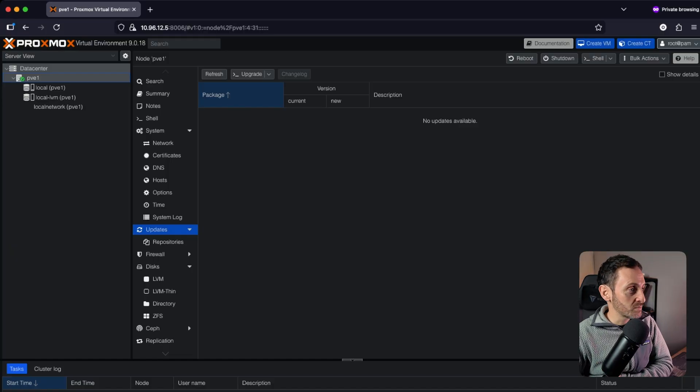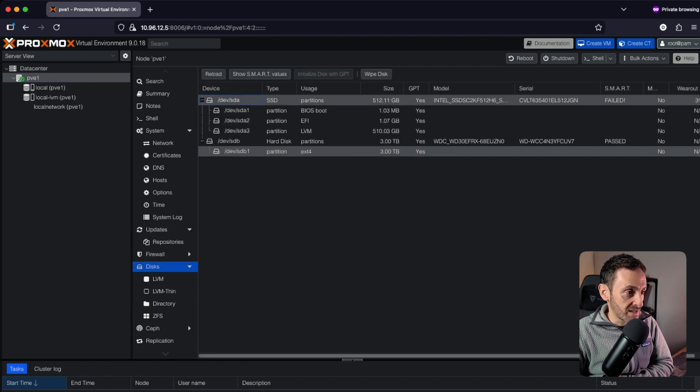The server has restarted and done all the updates. The next thing I do is look at Storage. This particular PC has two disks — one I use as the Proxmox install disk, a 500 GB SSD, and a second 3 TB storage disk where I'm going to store all of my containers and VMs. If I go into PVE and down into Disks, you can see the two disks installed. Disks and storage within Proxmox can be an entire video, so I'm going to show you exactly what I do.